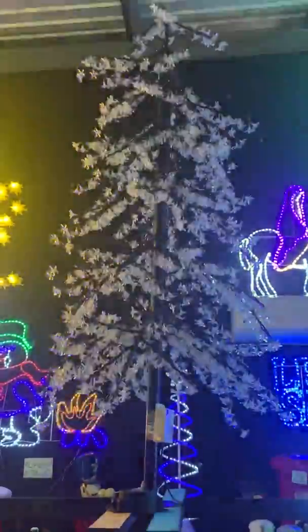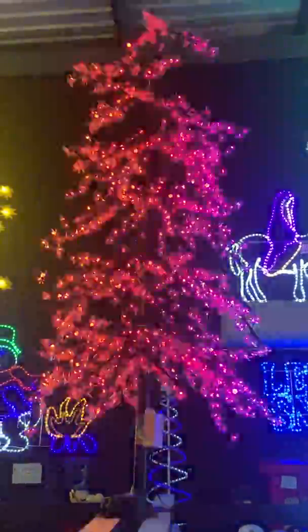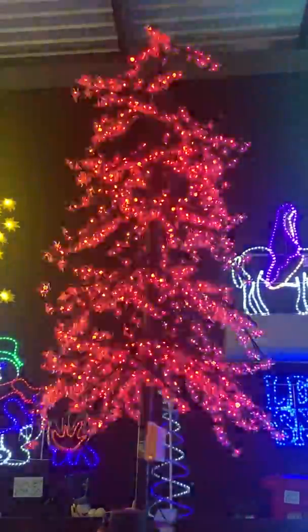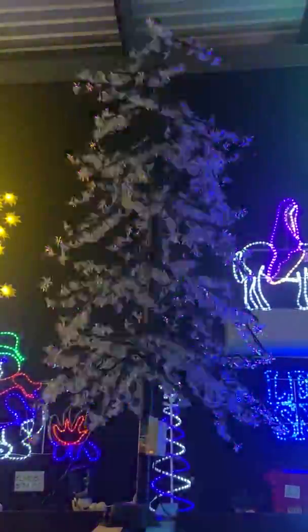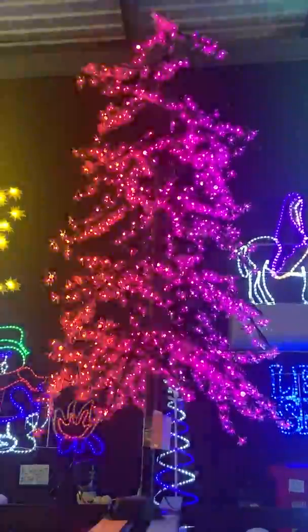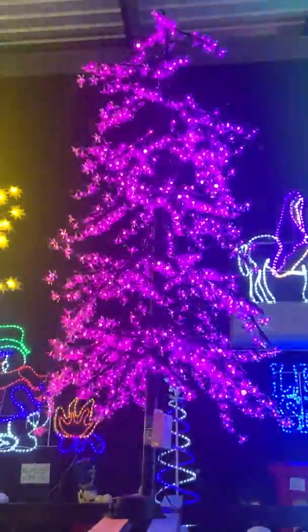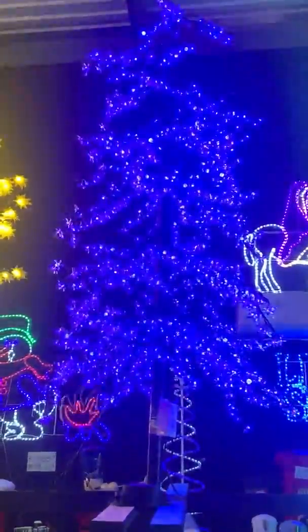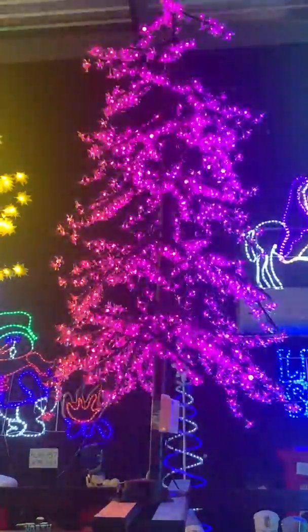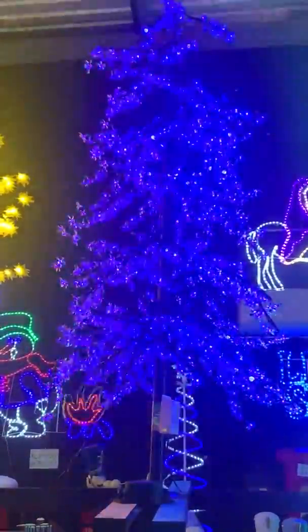The music in the background has nothing to do with me — it's coming from next door. So here's the pink to blue — this is slow changing now: pink to blue to red to pink, blue, pink, red, pink to red to pink to blue.